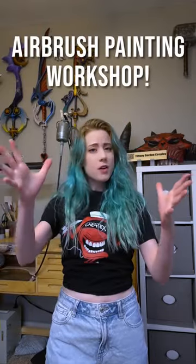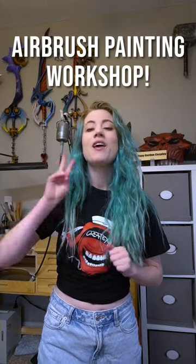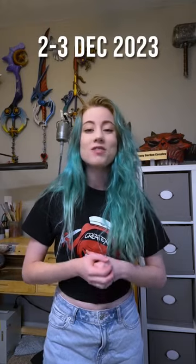Hey guys, are you interested in learning to airbrush paint or improve your airbrush painting skills? Well, if so, look no further because I'm going to be teaching a two-day airbrush painting workshop hosted by Createx Colors, and this is going to happen on the 2nd and 3rd of December 2023 in Connecticut.